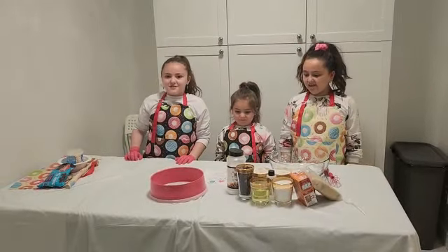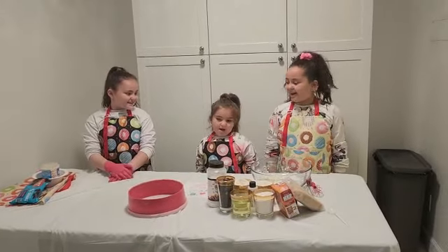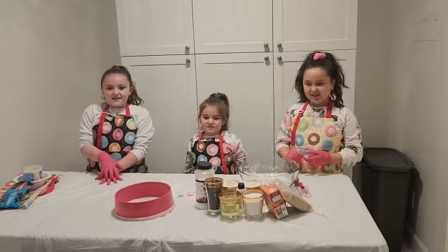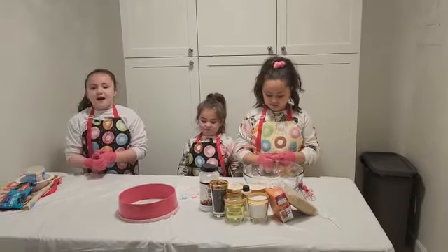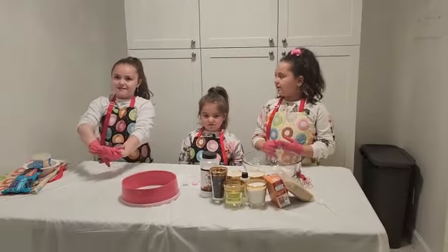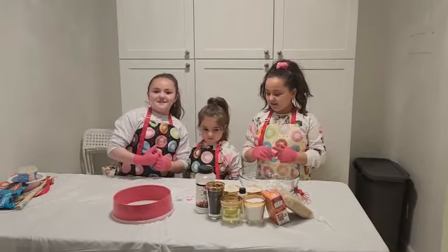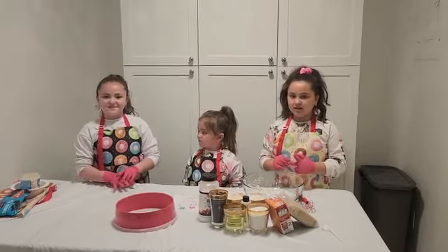Hi guys, today I'm going to be introducing my three sisters. My name is Haya Lea. My name is Shayna Brahan. My name is Lebe. You ready? Today I'm going to be making chewy soft chocolate chip cookies. You should grab a seat and take some notes.